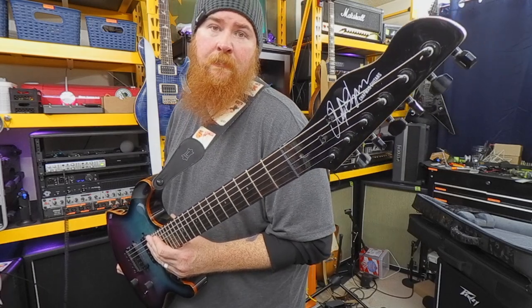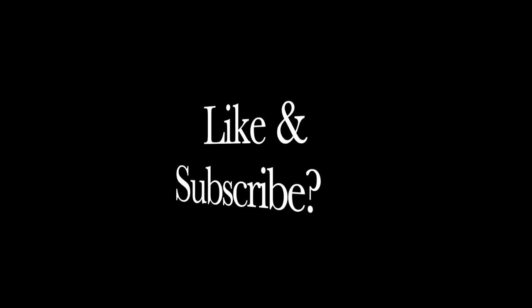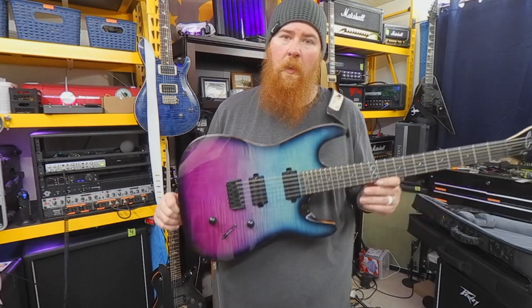A Chapman ML1 Modern. Let's talk about it. My wife surprised me with a Chapman ML1 Modern.